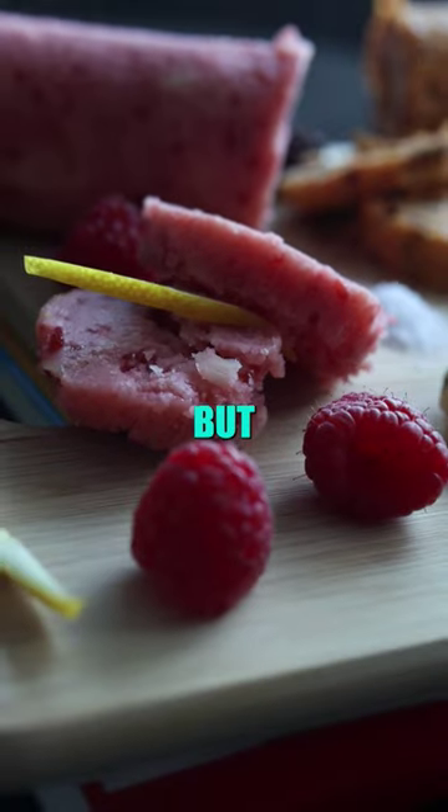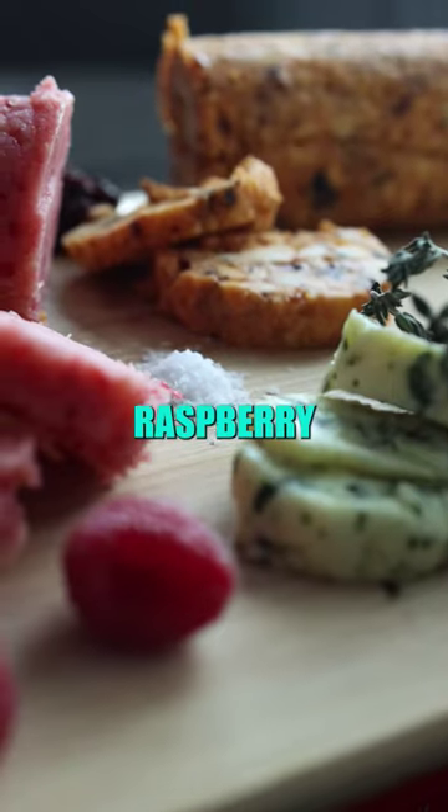I showed you guys how to make your own butter at home, but today I'm going to show you this brown butter and raspberry compound butter. Let's get started.